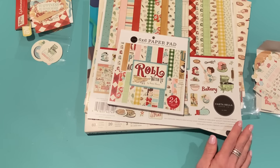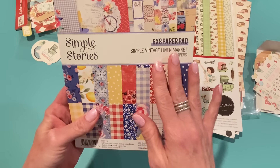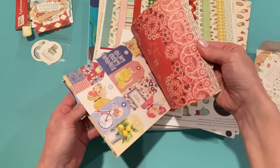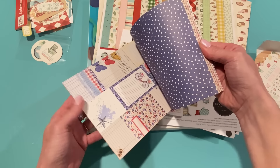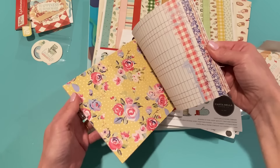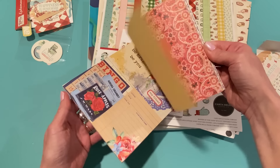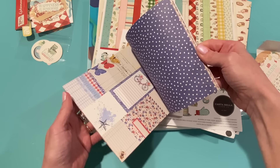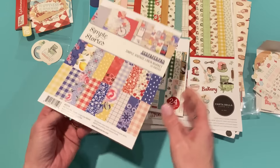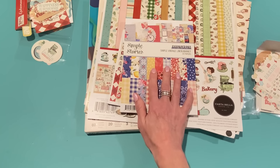I also picked up a few other things from A Cherry On Top in a separate order. I got the six by eight paper pad of Simple Vintage Linen Market — I mentioned I was going to do that. I'll just do a quick flip through since I showed this collection in another video. This order took a while because one item was delayed — they had to get it from the manufacturer first — but it finally came in.